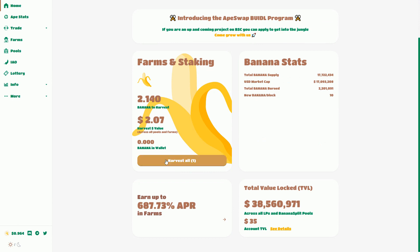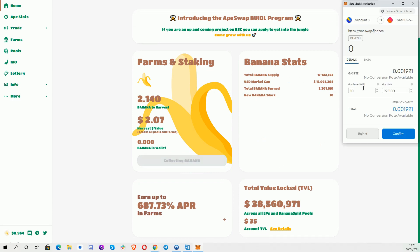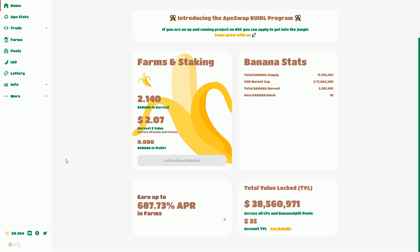I'm going to harvest my $2, and that's going to be an interaction with the blockchain. I'm going to use my MetaMask — you can see that's set up for Binance Smart Chain. I'm paying gas, but gas is much cheaper on the Binance Smart Chain. Normally it takes about three to five seconds. And there we go — we can see now there's nothing for me to harvest and the banana has gone into my wallet.